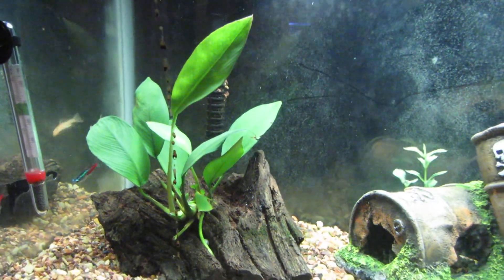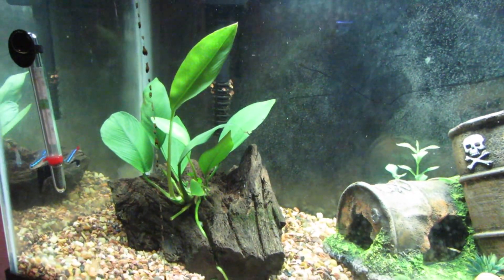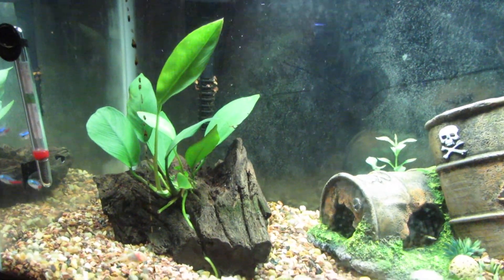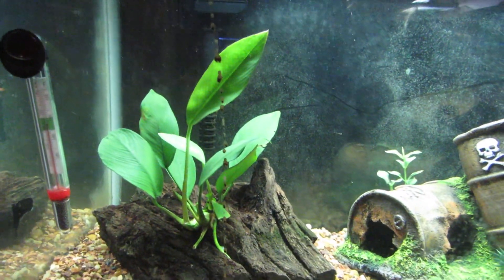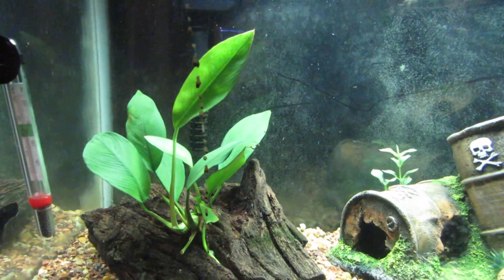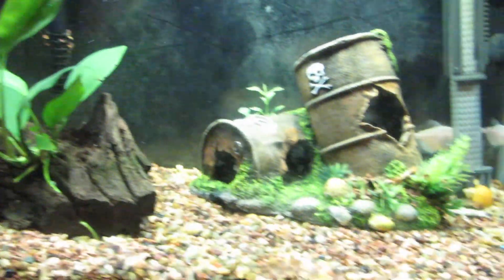I should clean off my glass there, but I got a new Anubias plant on some driftwood and decided to put that in here, so we'll see how that does. I have a tendency to kill Anubias plants, with the exception of in my 33 gallon — they've been pretty successful there.